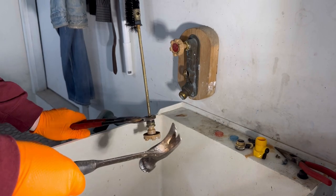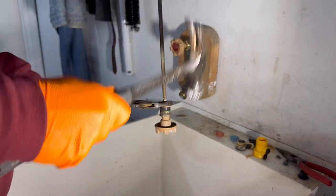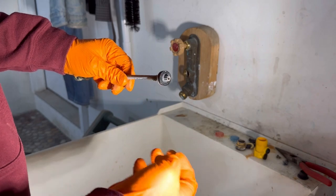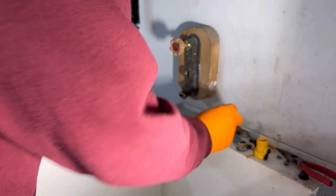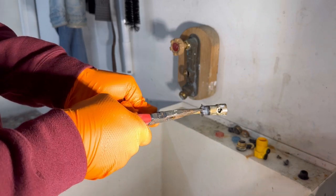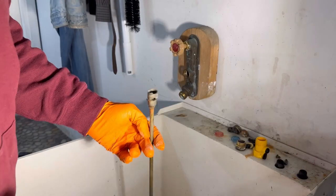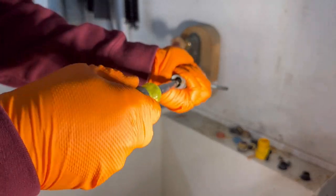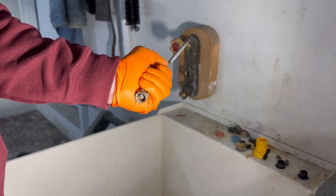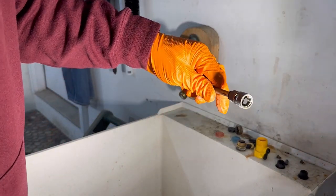Yeah, that thing is just on there. Okay, so once you get the handle off, take the packing nut off, the packing itself, and the packing washer — those are garbage. Then the back end here we have the check valve, which just pulls off like this. Then we have another flat screw for the washer in the back. I don't know why these screws will unthread all the way but they won't come out. Alright, and then we got to get the washer out.